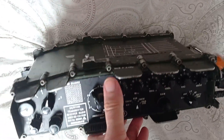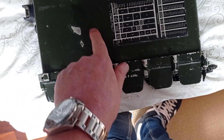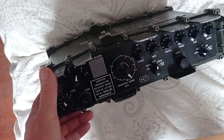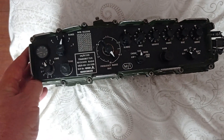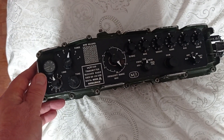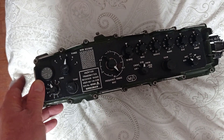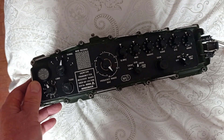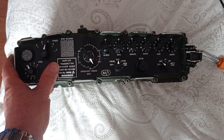On top of the synth module there were comments written in black felt-tip pen from the original engineer in the army saying it was a synth fault. Once I cleared all the obvious faults I got it to sort of work.